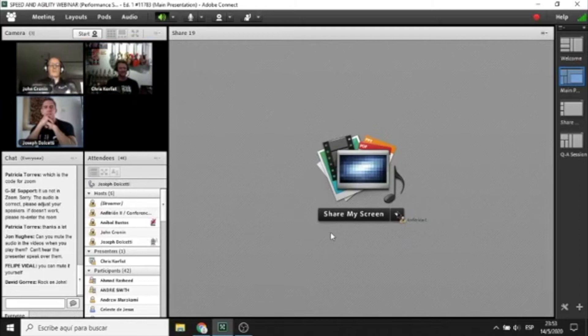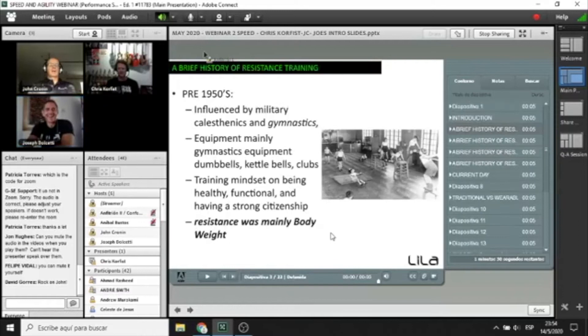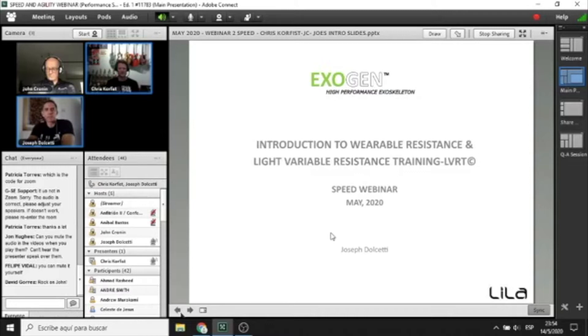Just to go off where JC left off — what'll be interesting in my section is we're going to talk a little bit about where wearable resistance fits into the toolbox, why it was developed, how it developed, and its role as a resistance tool for movement and sport training in general. We often get questions from people asking things like: how does it relate to squats? Where does it fit in? Do I use it in the gym or on the track? Understanding its uses and limitations alongside traditional training is quite important.